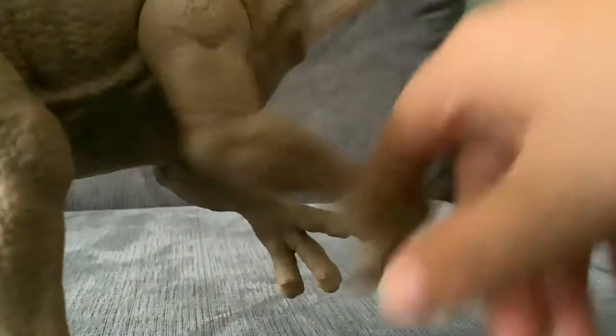You have these huge arms that are movable, and the white pattern goes over here and then all the way down to the back of the figure.